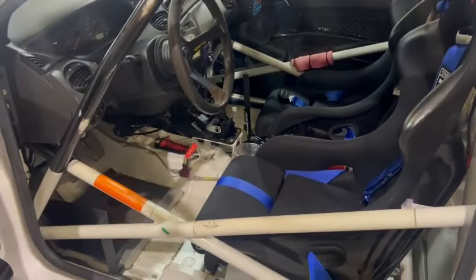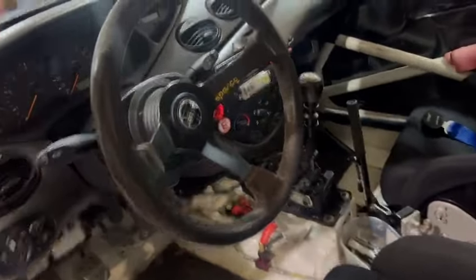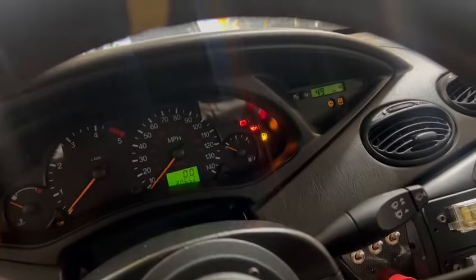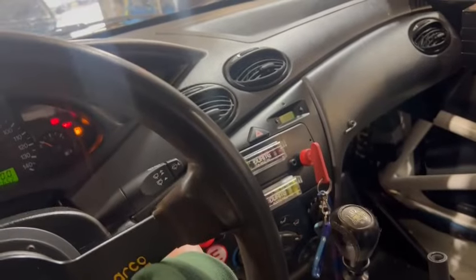Very well built welding cage as you can see. Left hand drive. She's only done something like 20,000 miles — 20,652 there you go, so she's not been very busy.